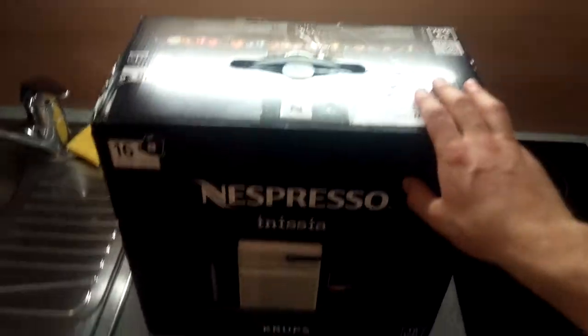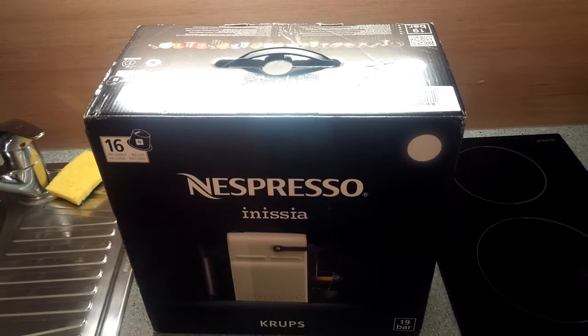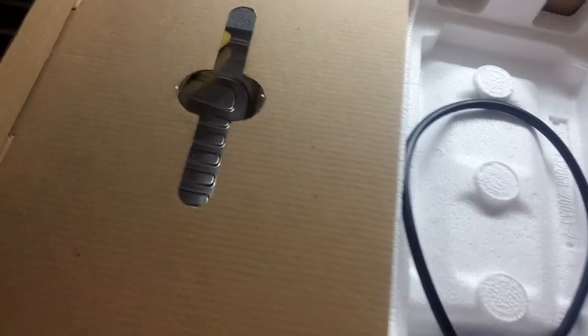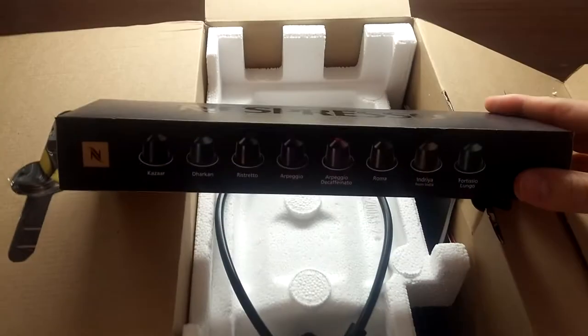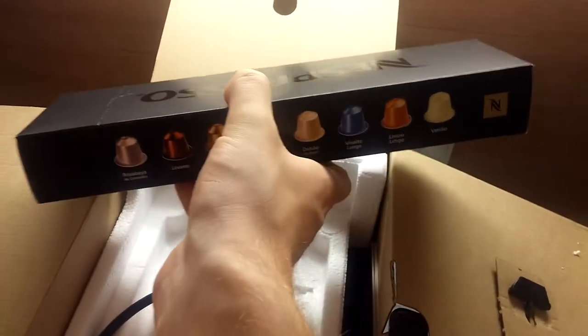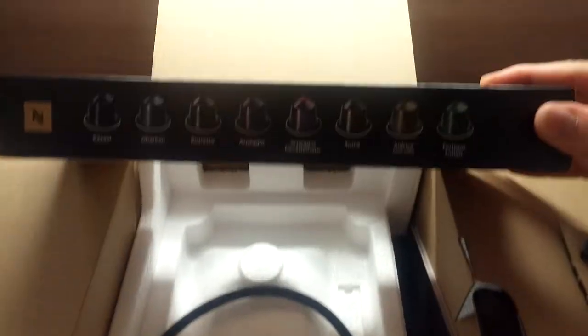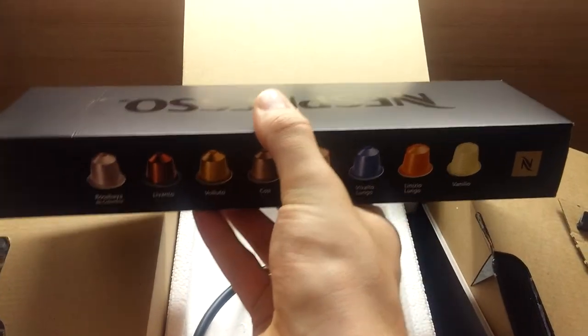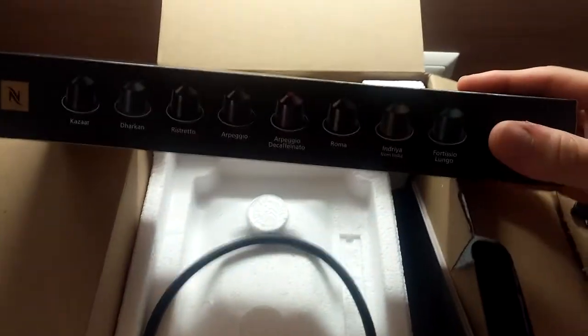Now we are going to take a look at what's inside the box. To open it we just have to release this latch here and open the packaging up. First thing you see here is the 16 Nespresso capsules. Those are all capsules that are standard in the Nespresso lineup, so you can try every capsule out and see what tastes best for you, and choose which you want to buy in the future.